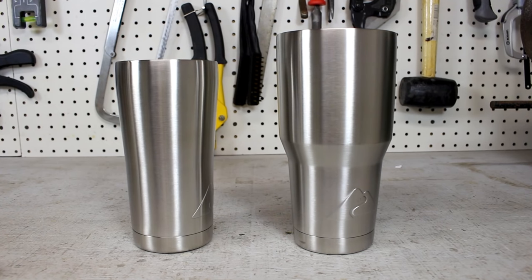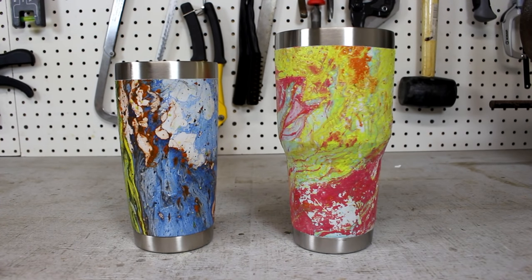Welcome to Specific Love. In this episode, I want to show you how to turn this basic tumbler into this awesome painted version, and it might be easier than you think.